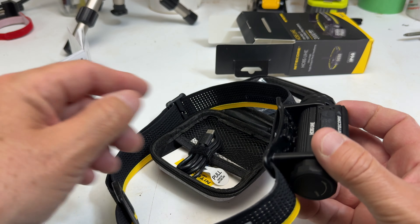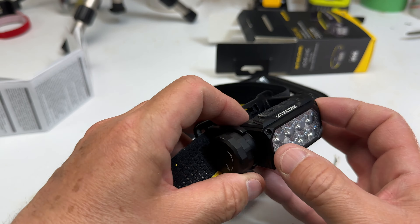Beautiful box — it has everything you need right there with all the settings listed. Of course it comes with the manual, it comes with the light, and it also comes with a USB-C recharging cable right there. And it comes with this extra strap.